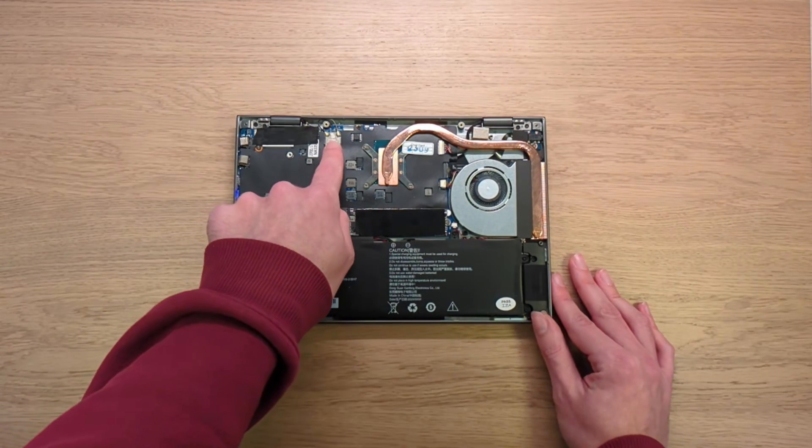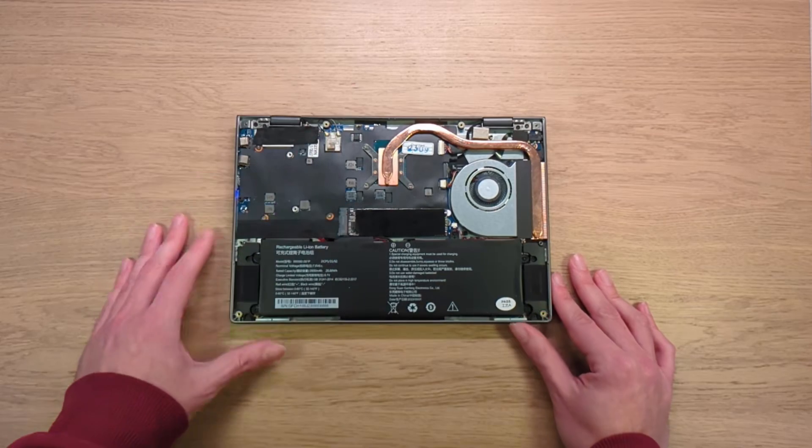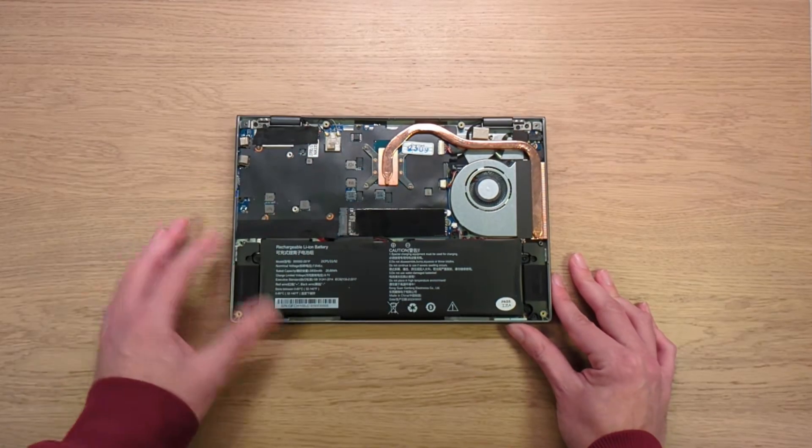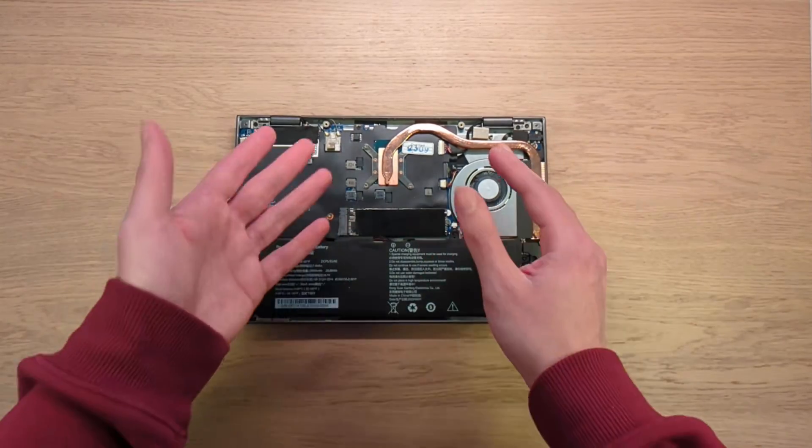There's an Intel AX101 Wi-Fi chip with two antennas, supporting Bluetooth 5.2 and Wi-Fi 6. It's not the newest chip, but it works quite well.